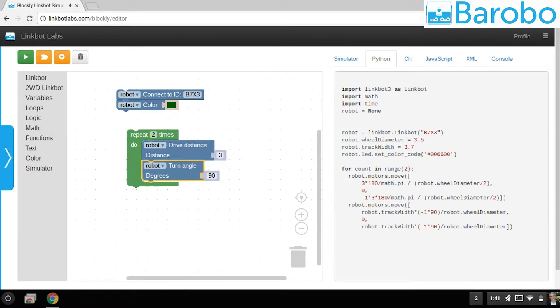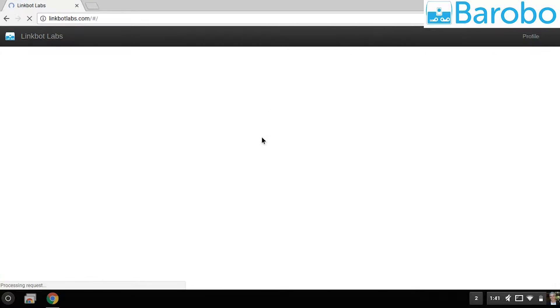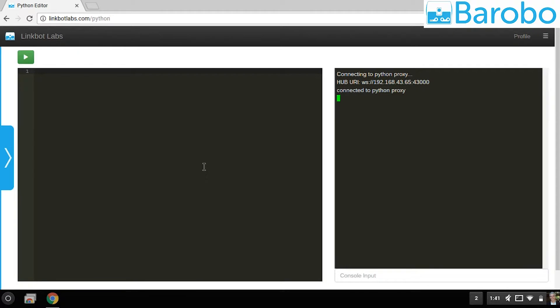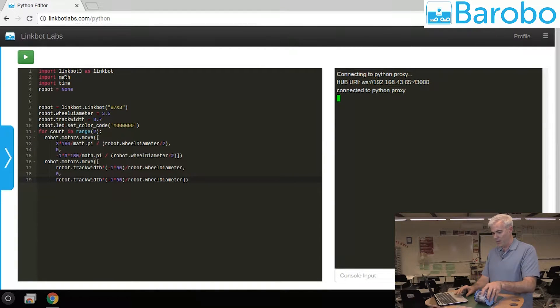Let's put this program back together and copy the Python out of Blockly. Going back to the main page and scrolling down to our Python programming environment — this is a fully featured IDE. I'm going to paste it in. You can see the color-coordinated functions and variables. On the right-hand side is the terminal; it's showing that we've connected to the LinkBot Hub and we're ready to execute code. I'm going to push play — the program is sent over to the LinkBot Hub, the program is executed, and the LinkBot Hub controls the robot.